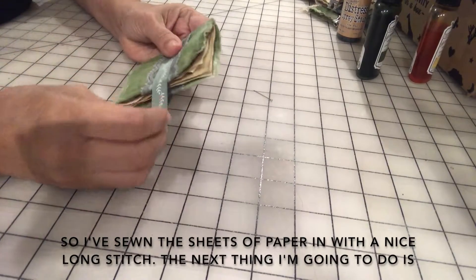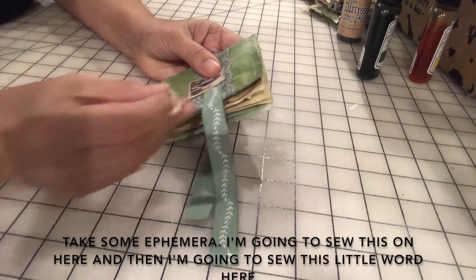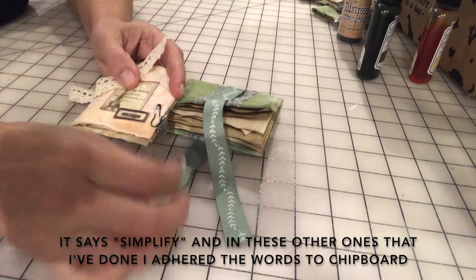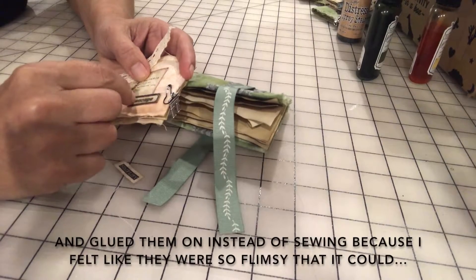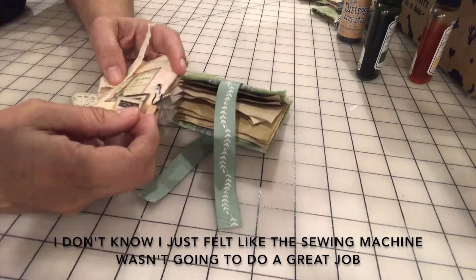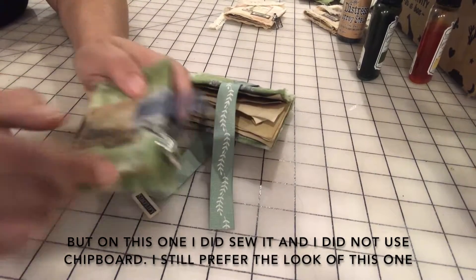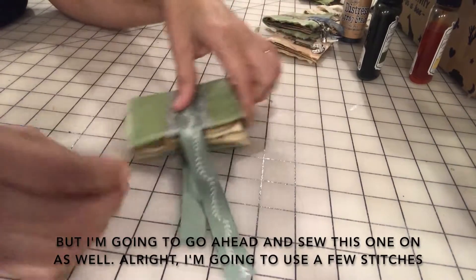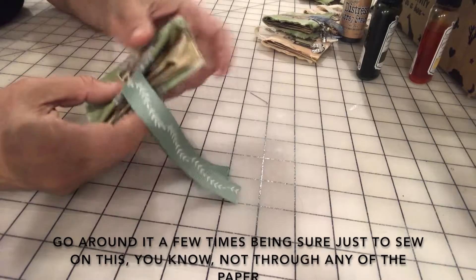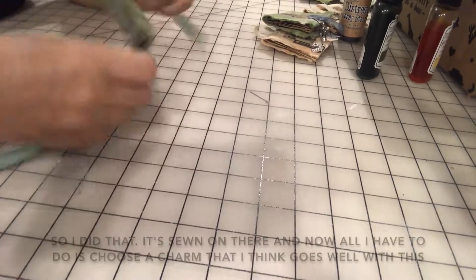The next thing I'm going to do is take some ephemera and sew it on here, then sew this little word that says 'simplify.' In other books I've done, I adhered the words to chipboard and glued them on instead of sewing because I felt the sewing machine wasn't going to do a great job on something so flimsy. On this one I did sew it without chipboard and I still prefer the look of the glued version, but I'll go ahead and sew this one on — just a few stitches around it, not going through any of the paper. It's sewn on.